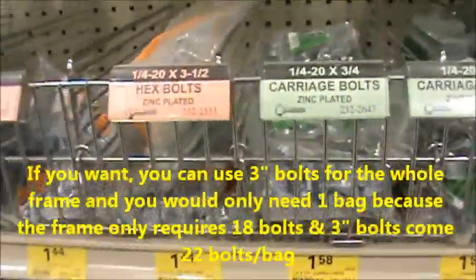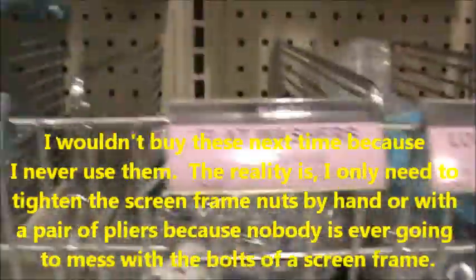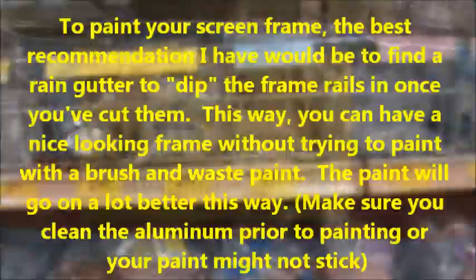Even if the threads aren't all the way through they still work. Then over here are the lock washers — quarter-inch — those are $1.18, and then the quarter-inch nuts right here, also $1.18. The total comes out to be $5.24.